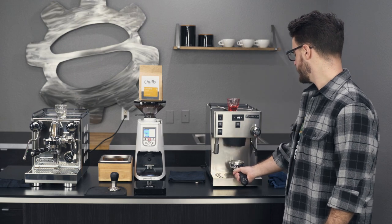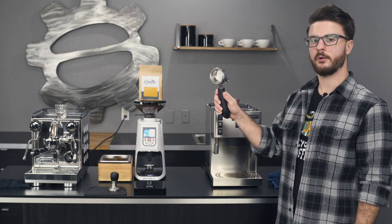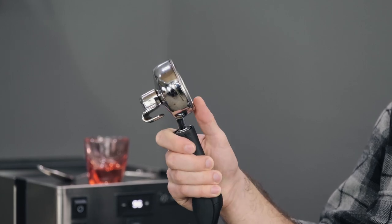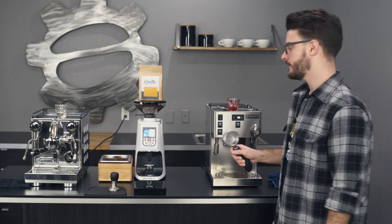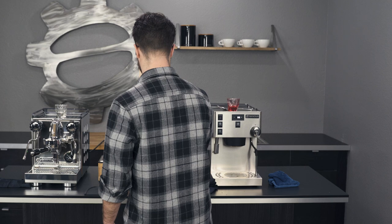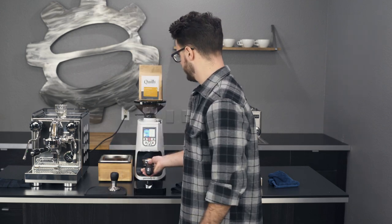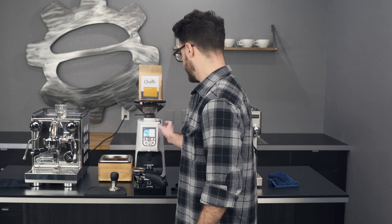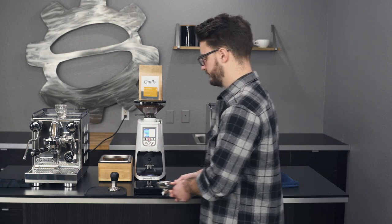I'm going to prep two shots that are as identical as possible. Both of these come with Italian-size double baskets — kind of a 14-gram basket rather than a 17-gram, which is more in line with what we use here in the U.S. specialty market. But with these 14s you can fit about 17 grams in and it works fine, so that's what we're doing today. I haven't used this grinder in a bit — I always forget how fast it doses. I overshot it slightly, but we got 17.2 grams.